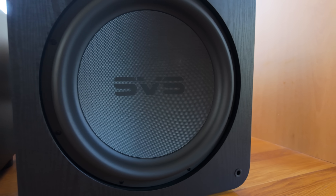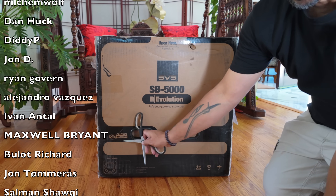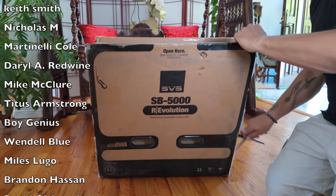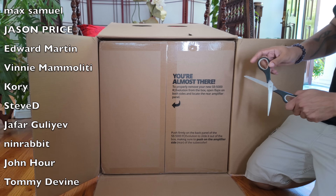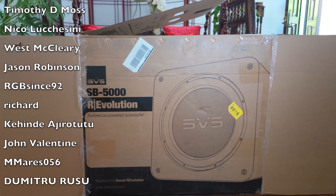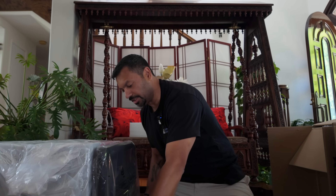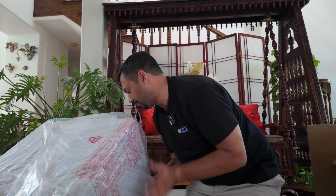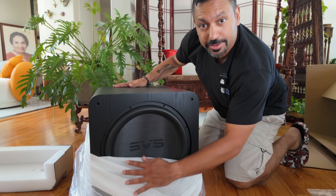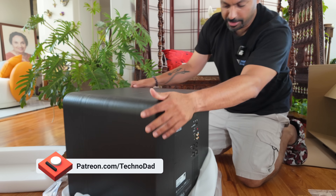SVS actually includes opening instructions — make sure you follow those, it'll probably make the process a lot easier. It says team lift because this is a heavy, heavy speaker. We've got another box inside — teasing me! There we go, got it out of the box. We've got an IEC power cable, three prong, literature and information about the app, and a nice grill with a little SVS logo. Oh yeah, this is heavy.